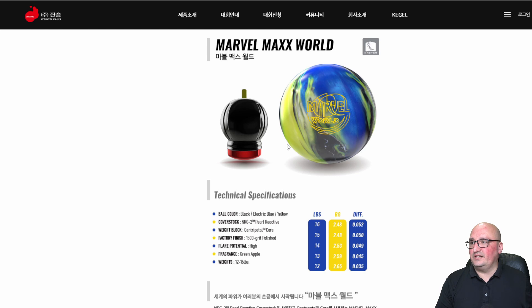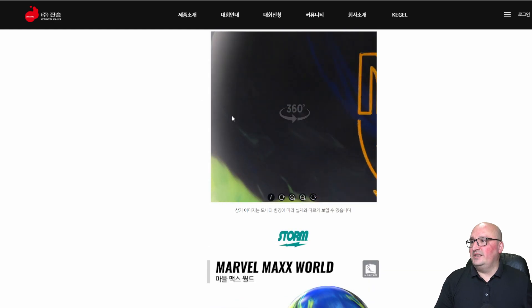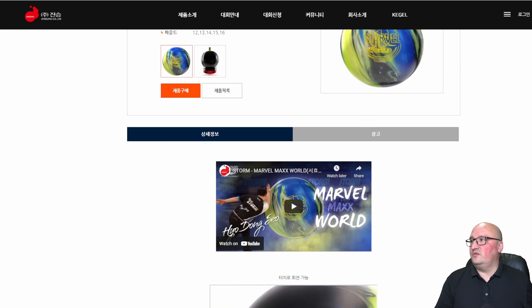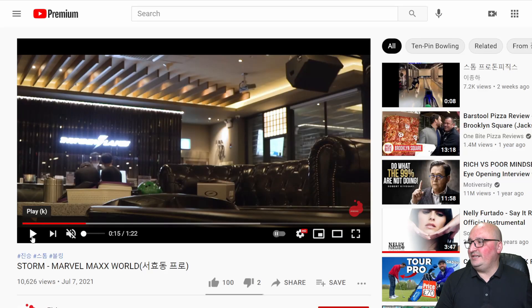This core we've seen in a variety of balls — notably the Sonic, and a version of this was in the Marvel Pearl. They've also got a lighter version of the centripetal core with a lower differential in the IQ series. So a lot of different balls have had this core. We do have a little bit of ball motion to show you — there is a video here that we can get into.